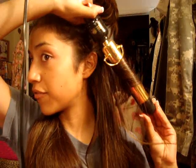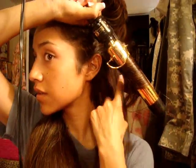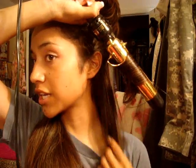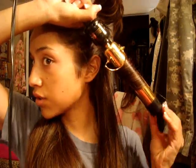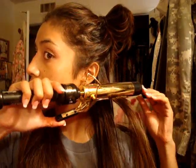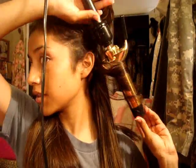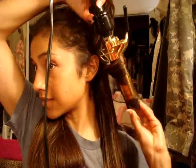Curl away from the face and make sure you don't curl the tips, because if you do, you're gonna create a very fake look. Hold it for about one minute and continue doing this to complete the Jessica Alba look. It's creative.